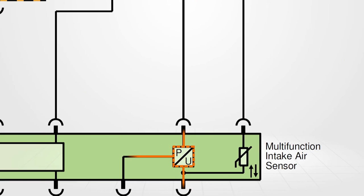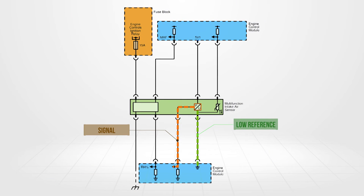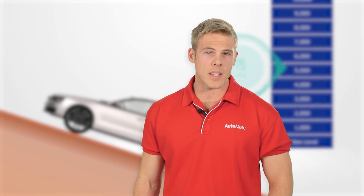These are three-wire sensors supplied with a high and low reference voltage. The sensor then generates a signal based on atmospheric pressure, like what you see.